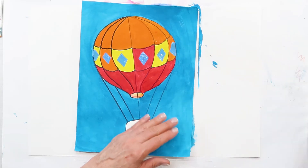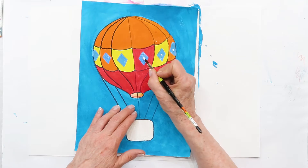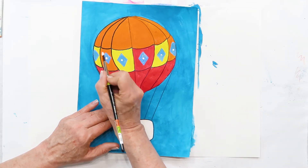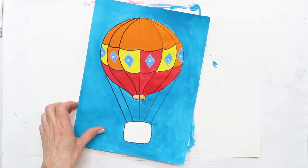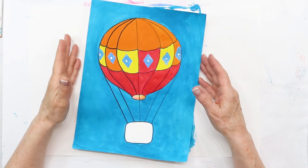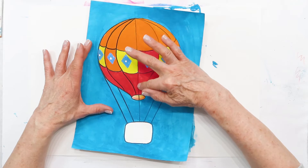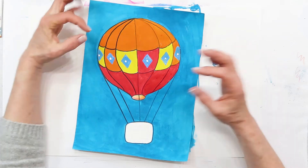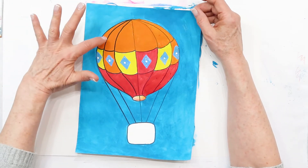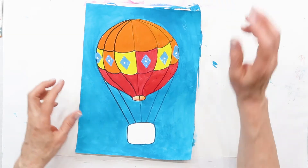There is my little design — and I can add a white dot in the middle if I want, that's pretty cute! Now when it's dry, you can take a black marker and go back very carefully to outline, so you can really see how it pops and looks better. You don't have to, but if you want to, it looks nice.